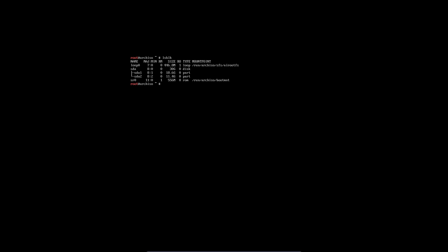We've now made slices, we've made partitions in our SDA. SDA1 is going to be our root, and SDA2 is swap, but we did not format it yet, so that's the next goal.